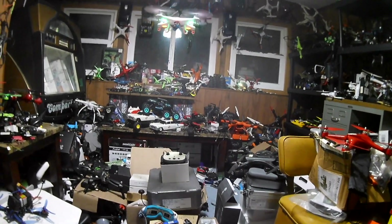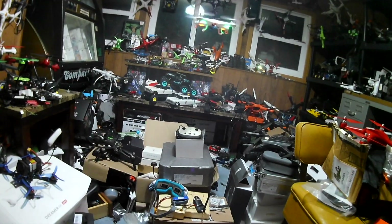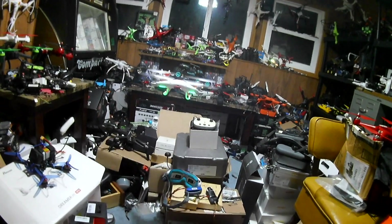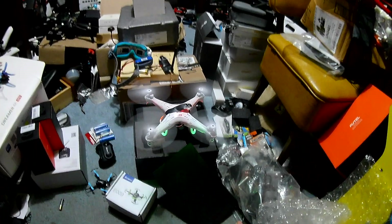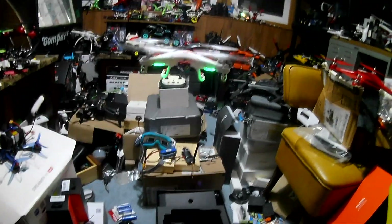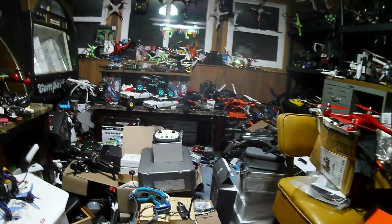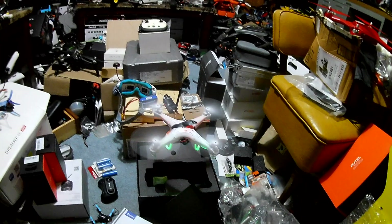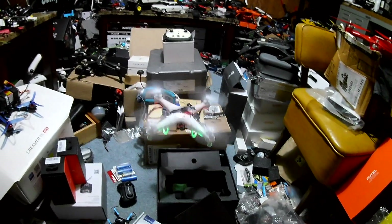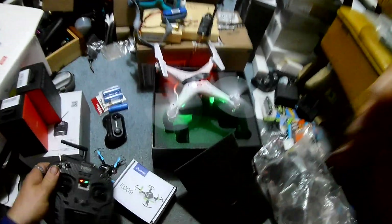On a much better drone — not to say this drone is bad — but on a better performing drone, it might do a bit better. This is a gear-to-gear drone and the payload on this isn't amazing. We are coming down, it is trying — I'm full throttle up right now. I think we're just about done. We're just going to call it.